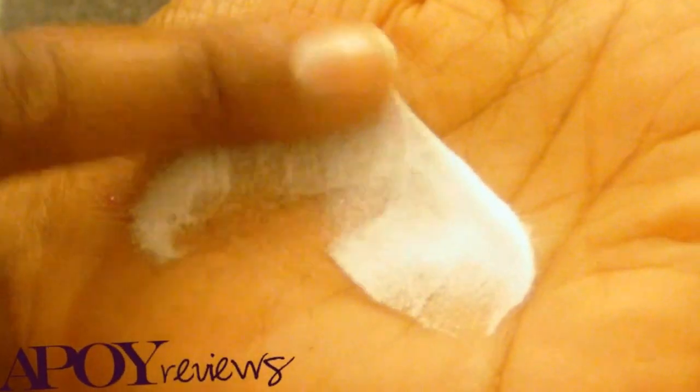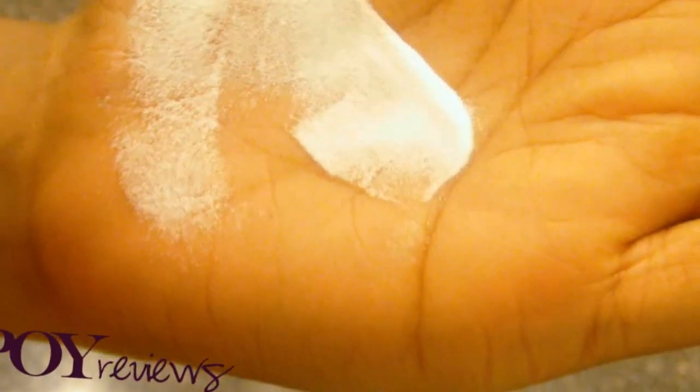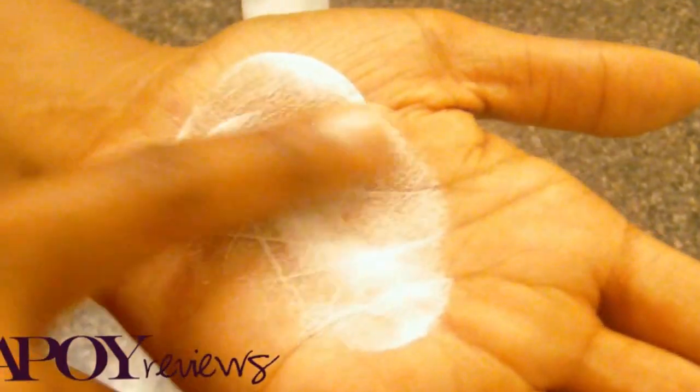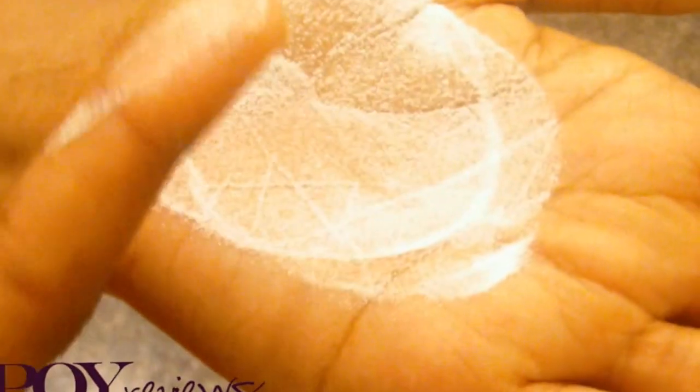It kind of looks like sand for the most part. Let me put a little bit on my hand for you guys. It's very fine, looks sparkly, has a little sparkle tint to it. The consistency is like if you've ever ground down sugar — more so than it already comes — like in granulated form, ground down a little finer.